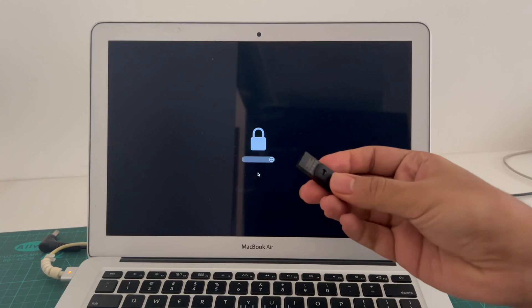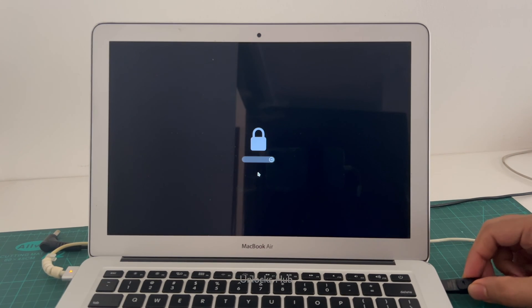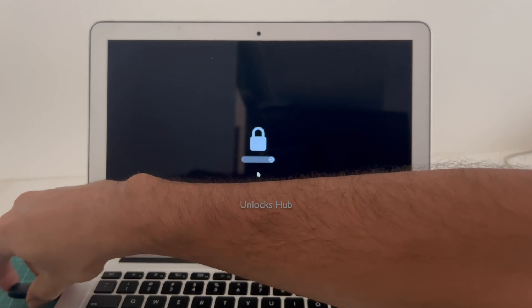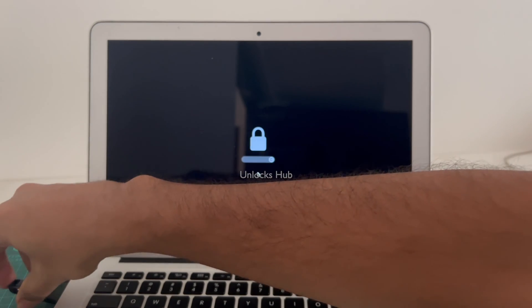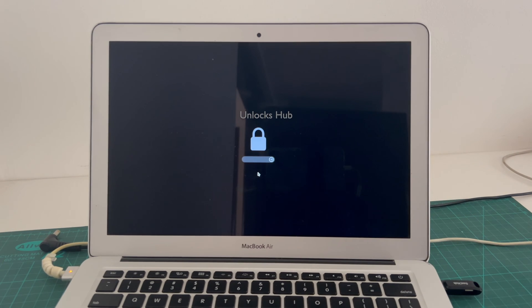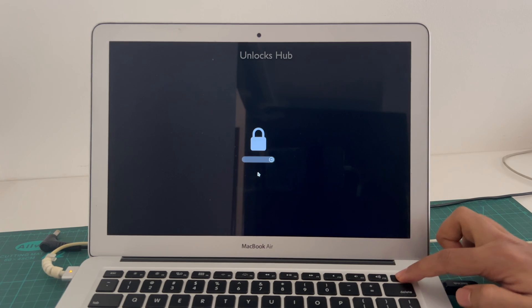So first you have to plug in the Unlocks Hub USB configurator files. Let me plug it in on this side. So once this is plugged in, just turn off the MacBook.